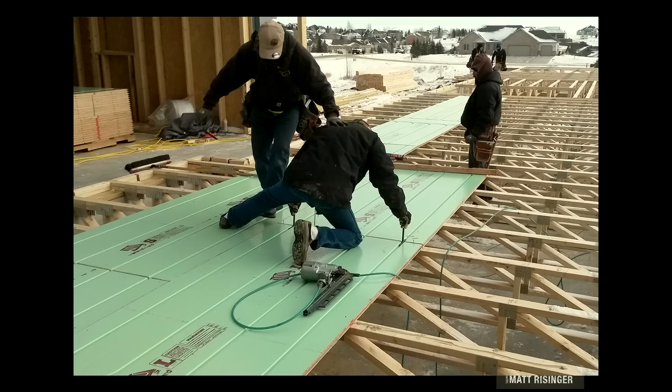We build houses in North America by a system called Western platform frame construction. Before 1900, we built by balloon framing — walls first, then floors. Platform framing changed that: floors first, then walls. The subfloor is the central feature that locks the home together structurally — you attach cabinets, flooring, and other things to it. That's what made the United States the most efficient builder of housing in the world. So I thought, I wonder if I could come up with a radiant panel that was the subfloor.